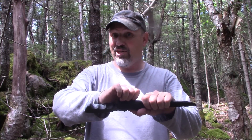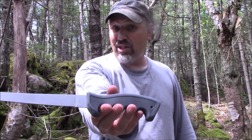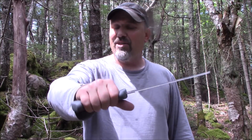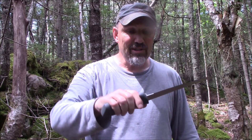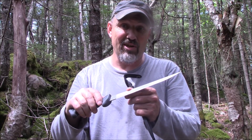This here has a new handle on it. It's made so your grip does not slip. Nice rubber texturized. And it has a 420 stainless steel blade.